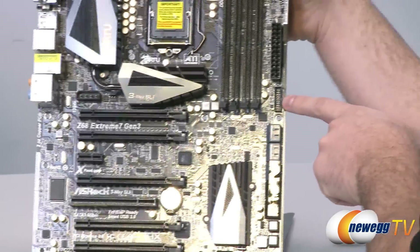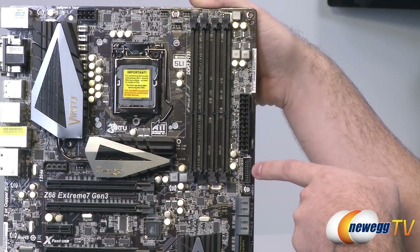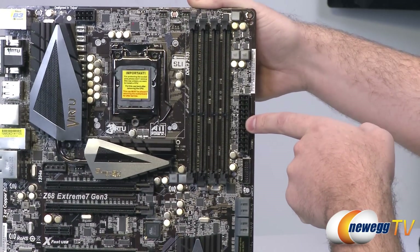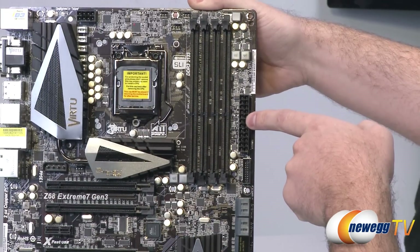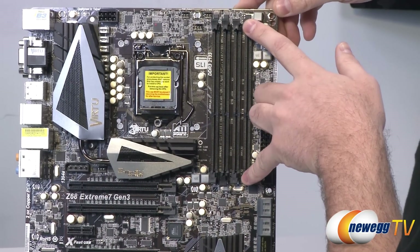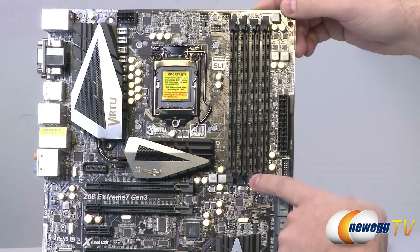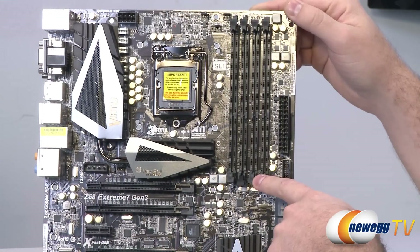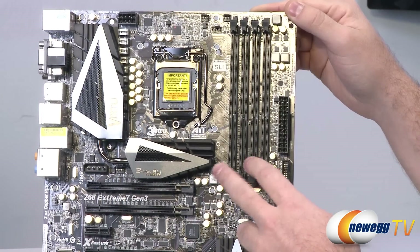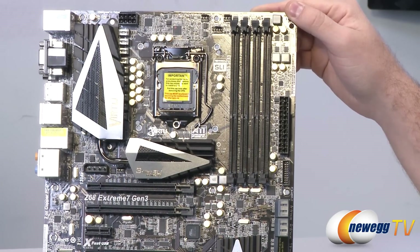Moving up the side of the board, there's a USB 3.0 20-pin header positioned near the front for easy connection to front panel ports on your case. Above that is the 24-pin main motherboard power connector. Next to that are the DIMM slots, supporting dual-channel DDR3 with overclocking speeds up to 2133 MHz, and four slots for up to 32 GB total — populate two slots at a time to take advantage of dual-channel capability.